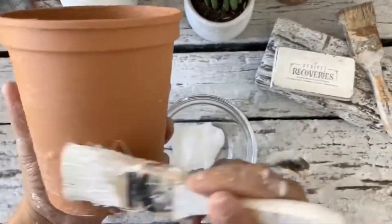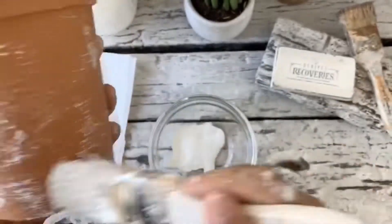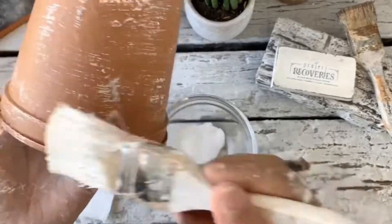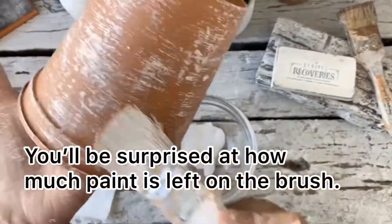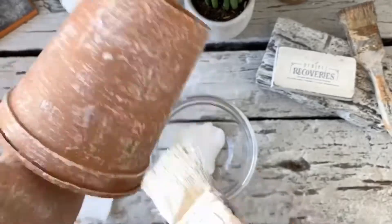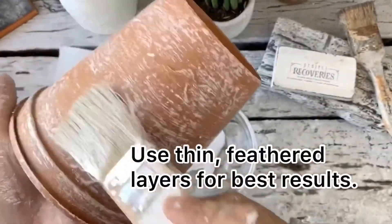I was already happy with the matte finish of our palayok color on the container, but I wanted to add a more weathered rustic effect to the pot by using a technique called the dry brush technique. Dry brush is when you have a very small amount of paint on your brush and then gently feather it over the surface. The softer or more gentle you can layer on the paint, the better the effects will be.